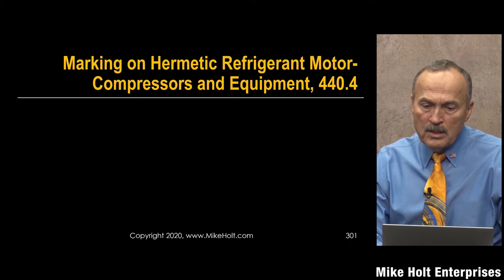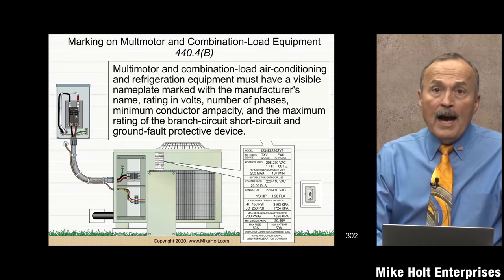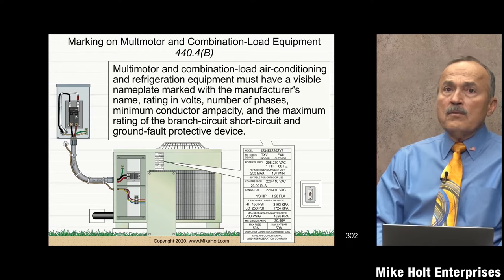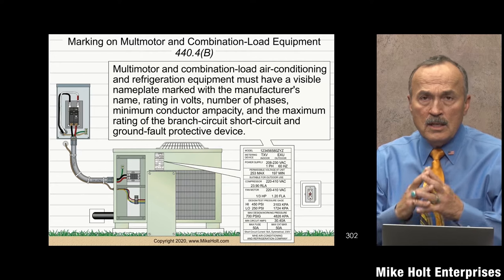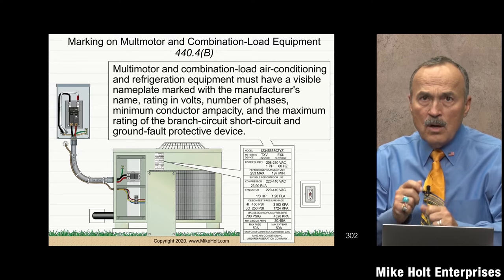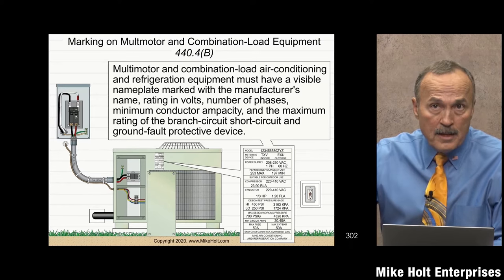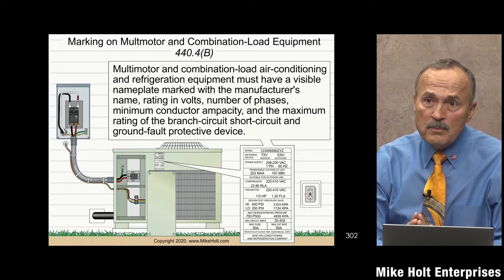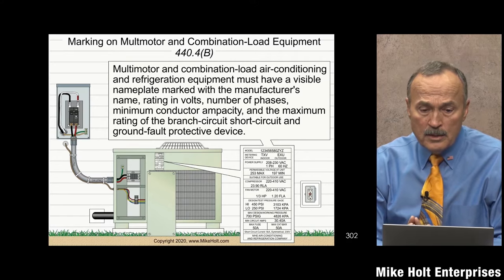Markings on hermetic refrigerant motor compressors and equipment — NEC 440.4. I purposely was not covering any calculations in this course because I want to cover as much as I could without getting bogged down into all the nitty-gritty calculations. But this rule here is so simple, it's not a calculation, and I think you have enough knowledge to work on it.